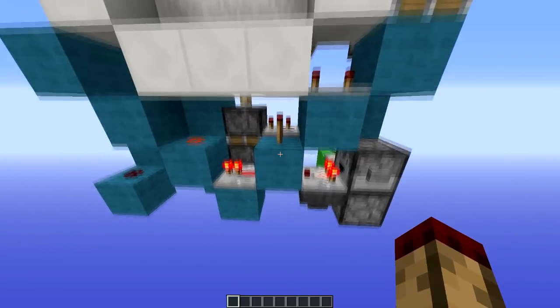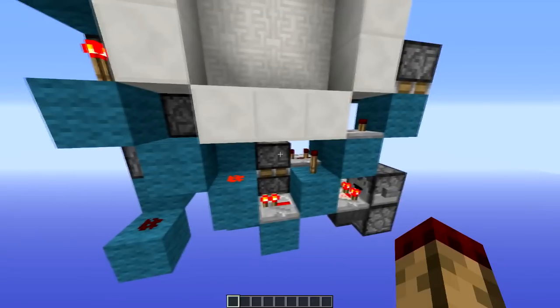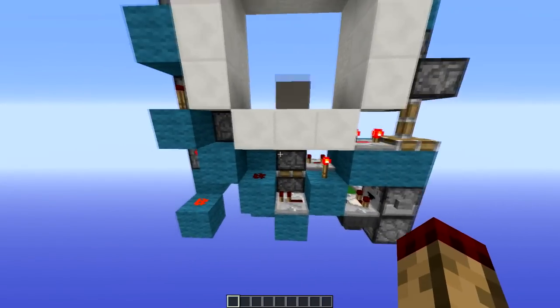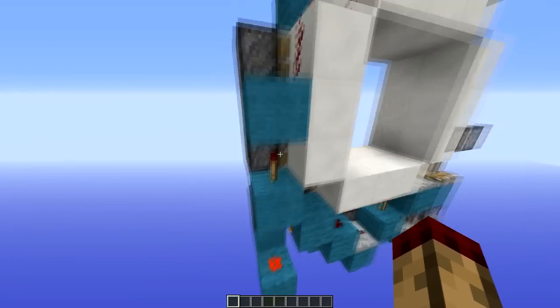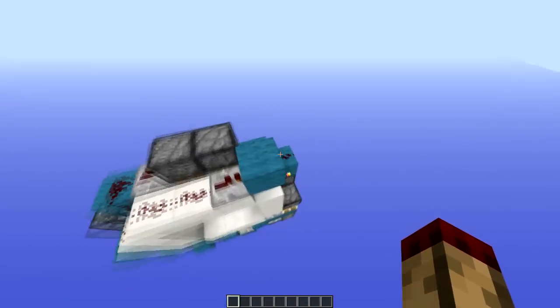That goes into this block here, which goes through to the repeater and just powers your general normal circuit which you have on most doors — which does the closing and part of the opening. This has a signal up here which just powers all of the pistons on the piston ring on the outside.